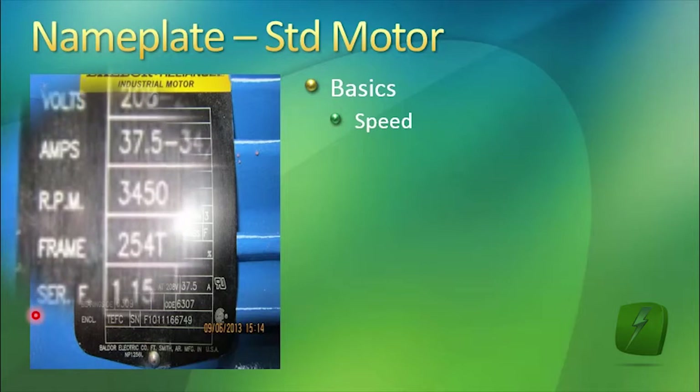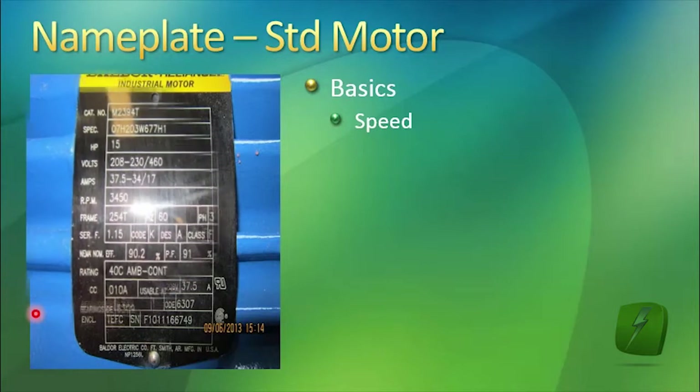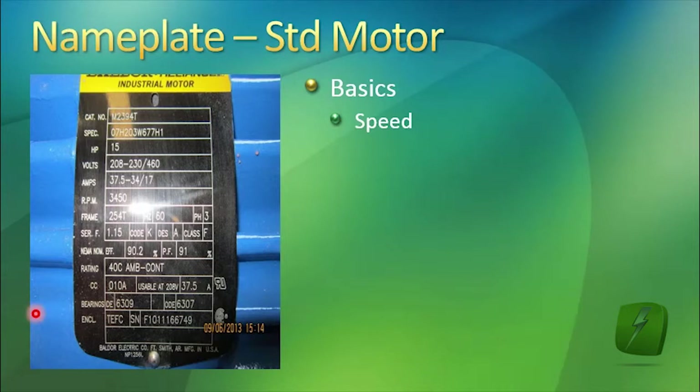This motor runs at 3450 RPM. The standard AC motor RPMs are 3600 RPM, 1800 RPM, 1200 RPM, and sometimes 900 RPM. There are other variations of speed, but those are the basics.